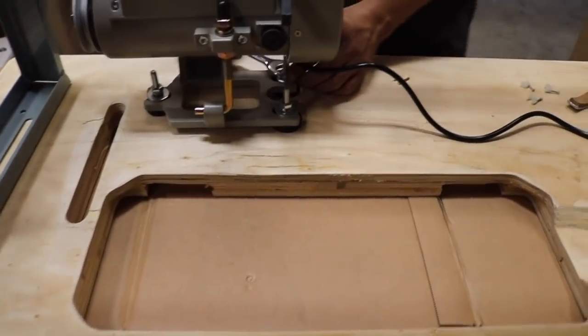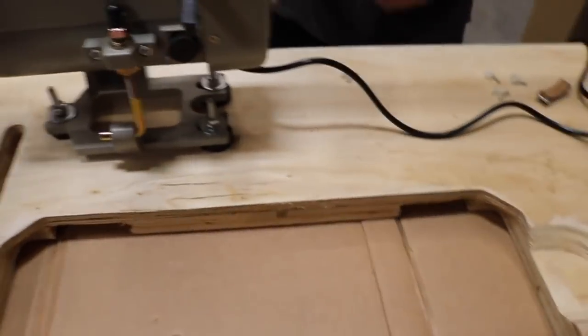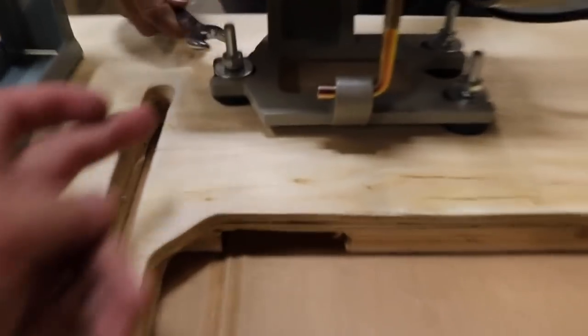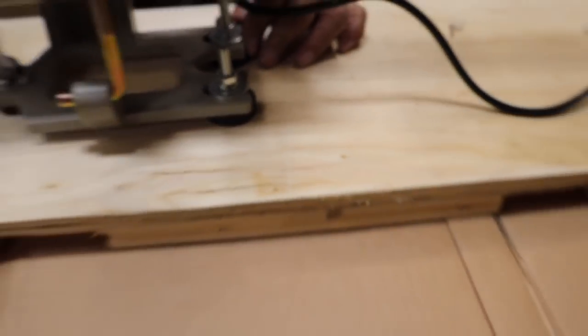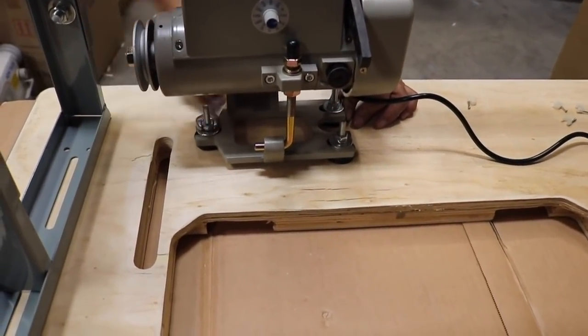You need a number 14 wrench. You have this rubber right here — it's very easy to adjust. The rubbers are there so the machine will not shake.